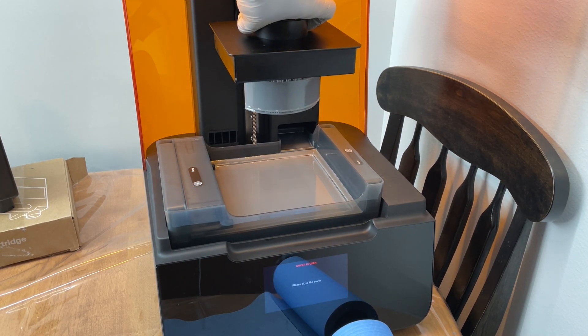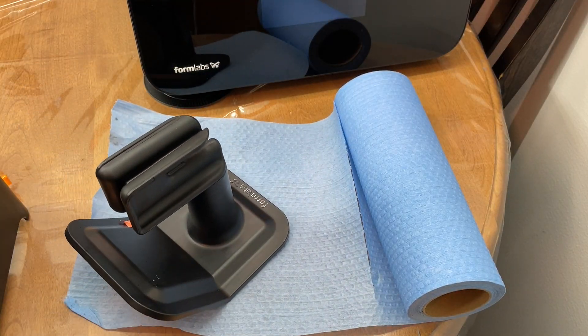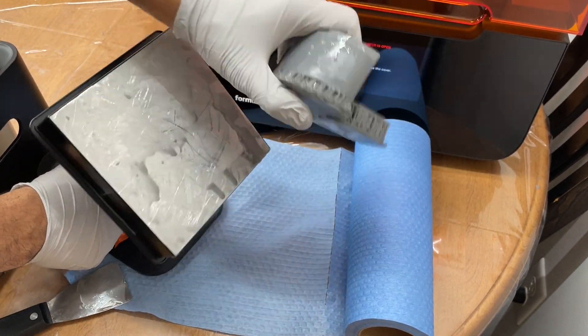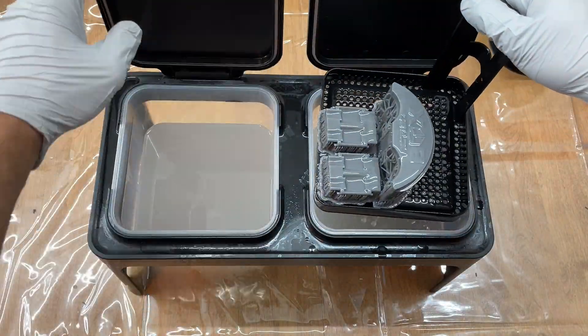Back to the vise — I printed the first set of parts and then processed them as per the Formlabs procedure. This is as easy as removing the printing platform once the print is complete, scraping the parts off of the build bed carefully as they're still relatively soft right out of the printer, and then throwing these printed parts in isopropyl alcohol tubs for cleaning.